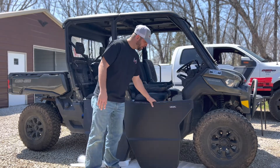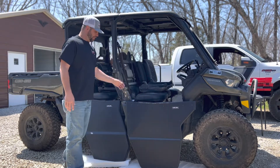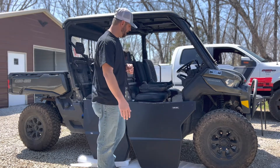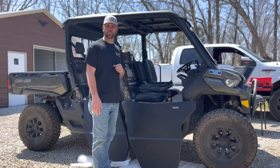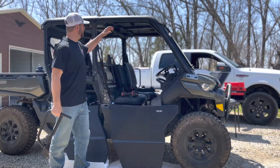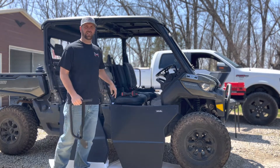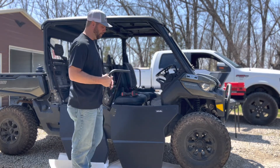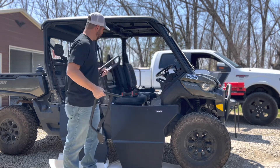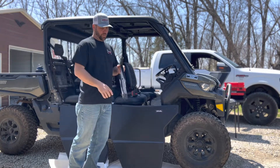We're gonna go ahead and start with the front door. Cole's already doing the other side. As we go through the steps we'll let you know what we think of these doors and see how easy they are to install. The first thing to point out is that we already took off the net and the grab bar - that's gonna be one of your first steps. The kit comes with four new grab bars for the crew.